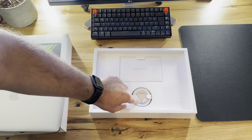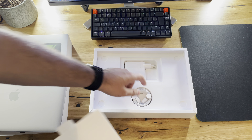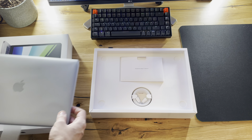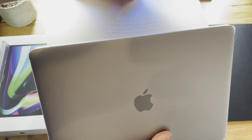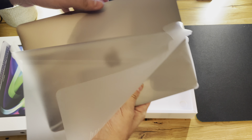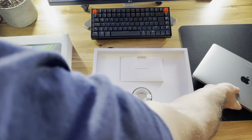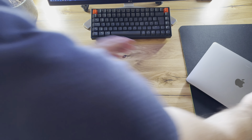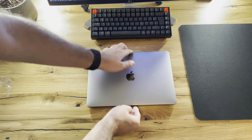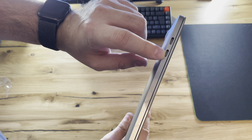We do have a USB-C cable, the power adapter — nothing special there. But the important stuff is this bad boy here. As mentioned, there are only two ports, like on the standard 13 inch that was already available, and just a headphone jack right there.